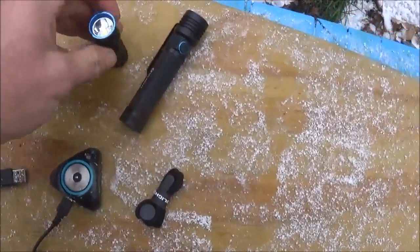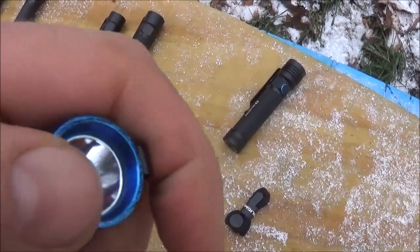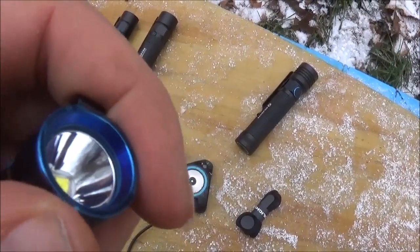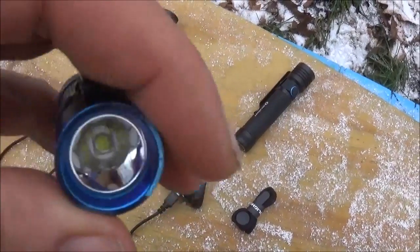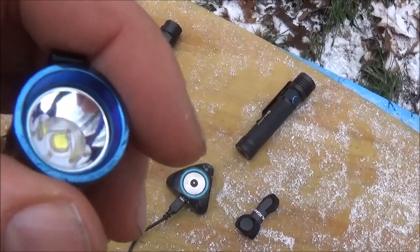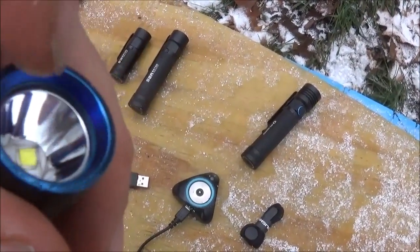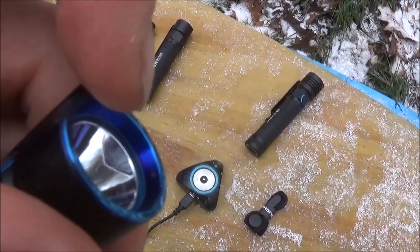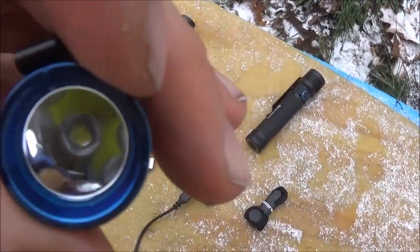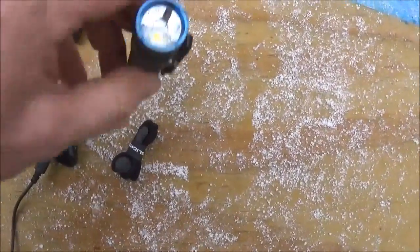These bezels on both flashlights have a glow-in-the-dark ring, which I didn't notice until after I started using it in the dark. Just underneath the blue bezel you'll see a glow-in-the-dark ring when we turn the flashlights on in the dark, which is really cool.